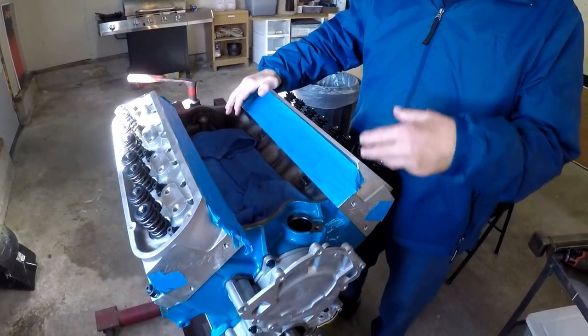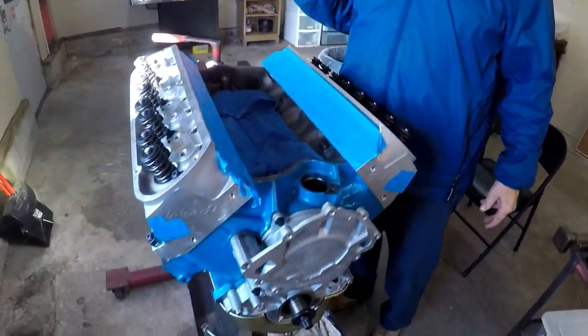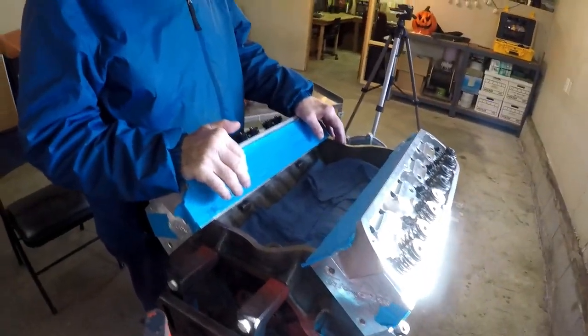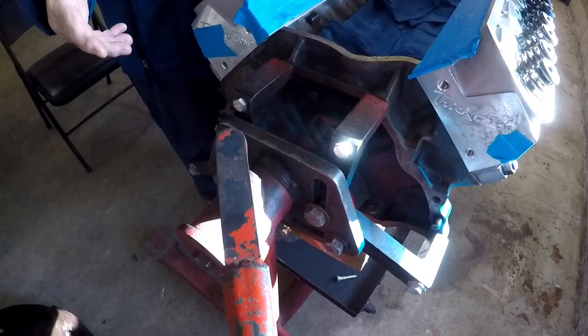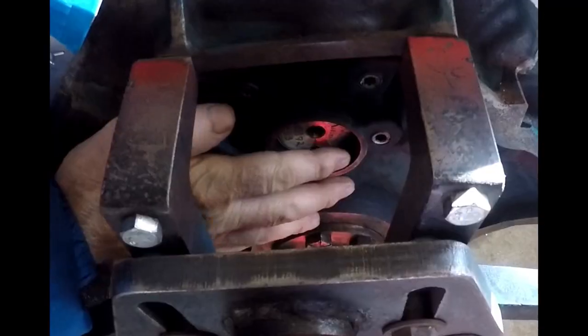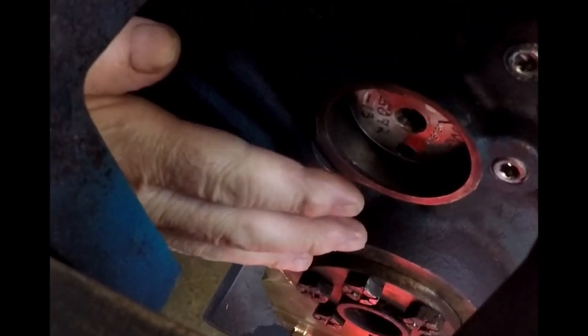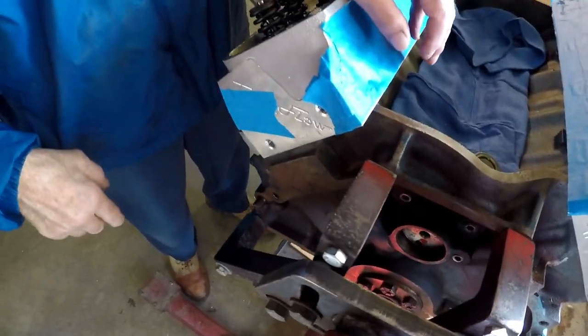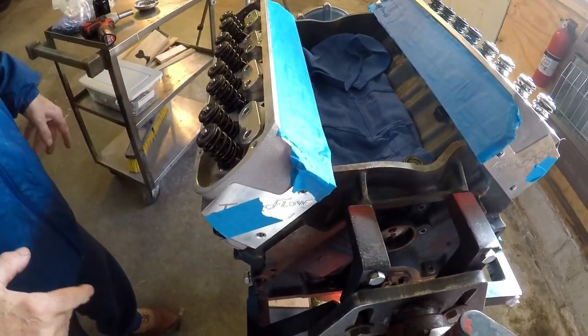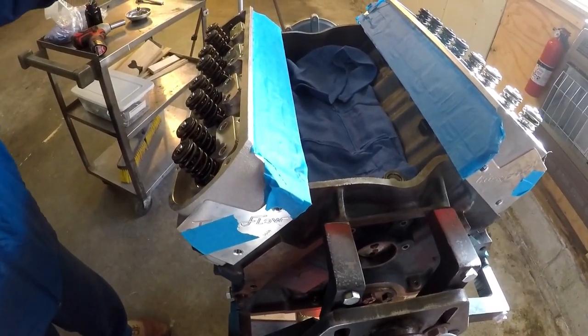this is the 408 that we were working on. We did cam bearings and honed it and fit the pistons and the rings and everything. So we're at the stage now where we want to put the head gaskets on, torque the heads, roll it over. We still have to get the rear cam plug in, which of course you can't do in the stand. You have to do when it's out of the stand. And we'll finish putting the oil pan on and the intake manifold.